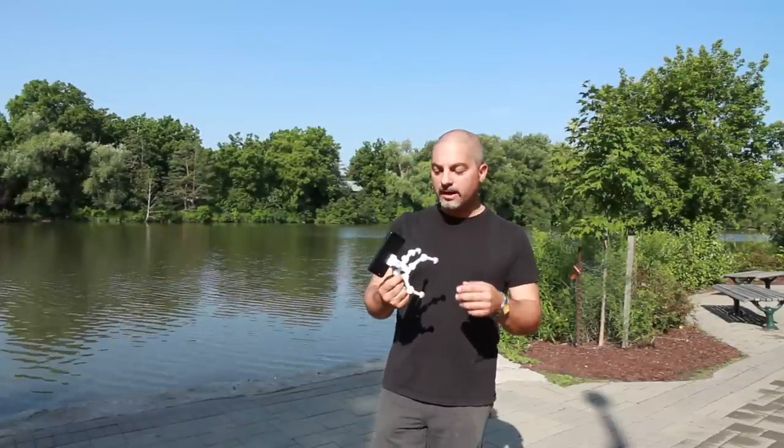Today we're actually doing a self-portrait. Self-portraits are actually really hard to do with your smartphone, for the simple reason it's hard to keep it stable. Today we're actually going to be using the quadrupod. The quadrupod itself will keep that phone very stable.